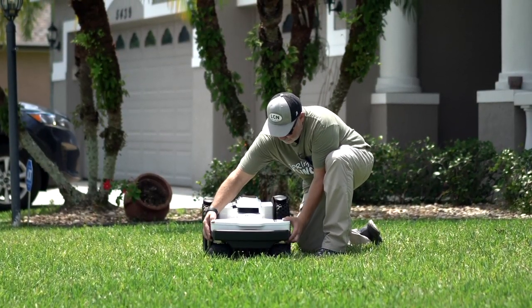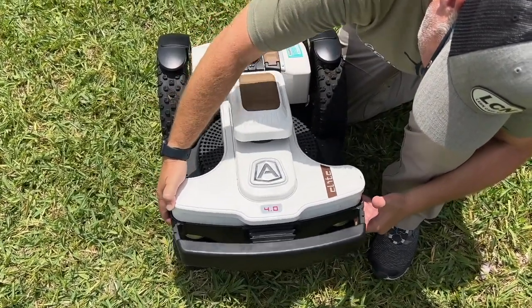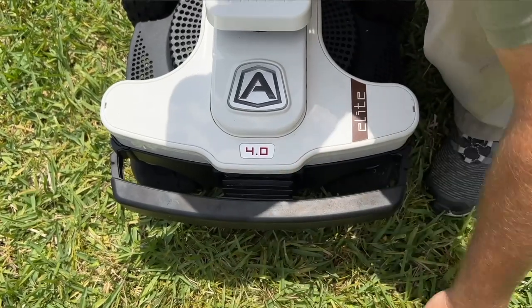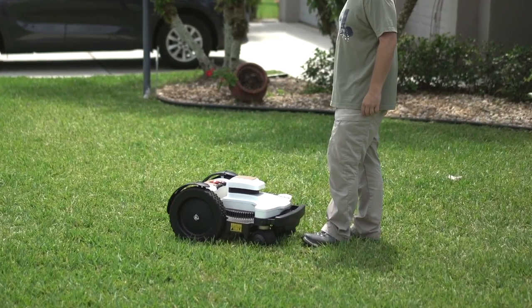It's articulated here in the middle, so when you go over bumps, it keeps the cut quality consistent. It's also got this bump feature — so if it hits anything, it'll go backwards and get out of the way. It's not going to cut anything off.